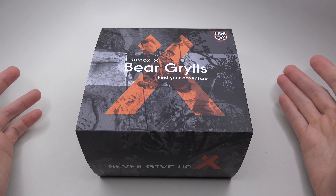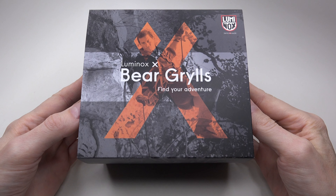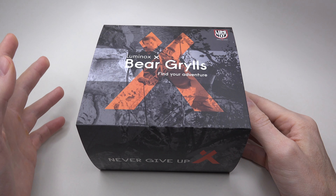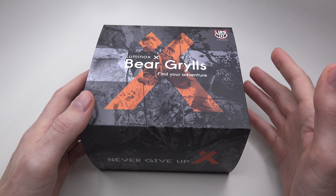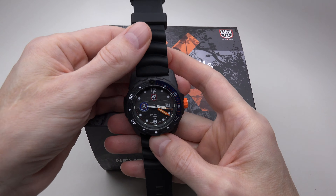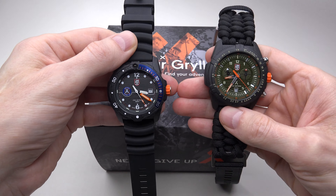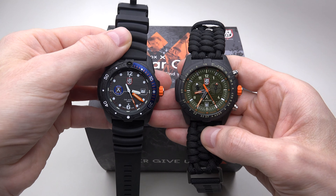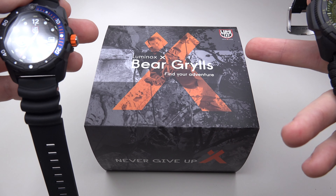Hey guys, I hope you are doing well. Today we have the last review — the last review for the Luminox Survival Collection. Recently I did two reviews for the Sea and Land Series, and the third watch in this box is the Luminox Bear Grylls Chronograph Survival Master Series.